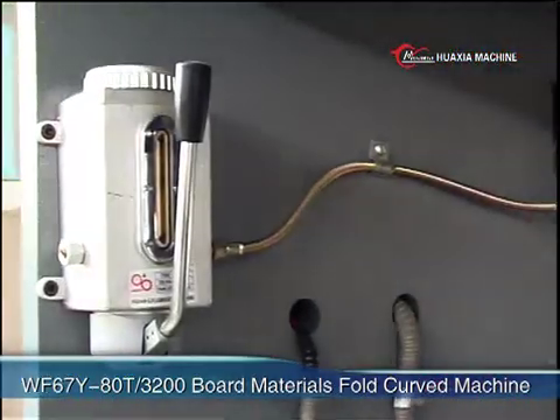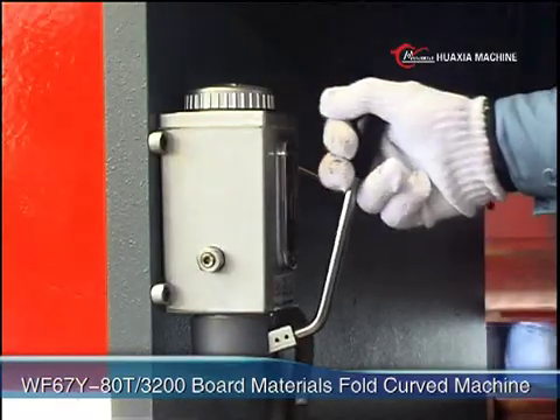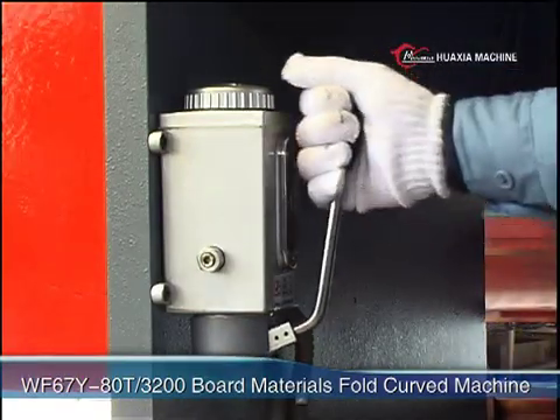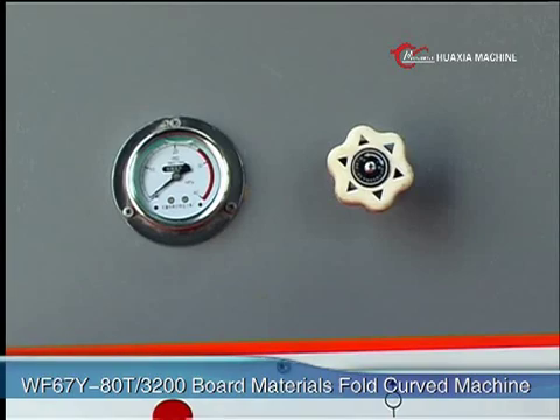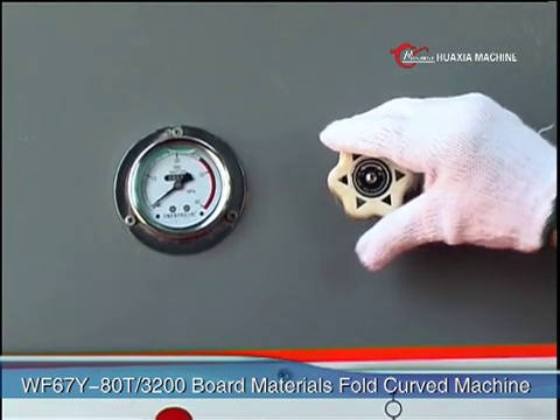Inside the wallboard, a manual petrol pump is equipped, which makes operating convenient and lubricating reliable. On the right side of the wallboard, a long-distance pressure adjusting valve is equipped to adjust system pressure conveniently.